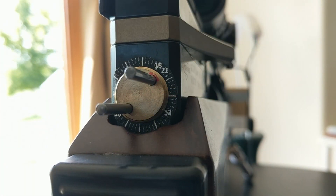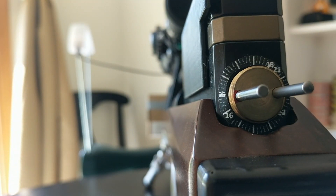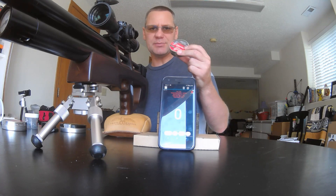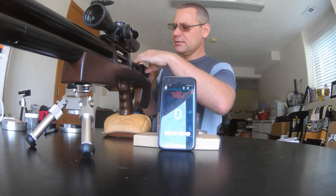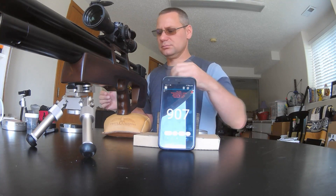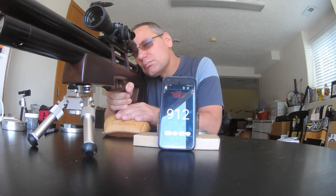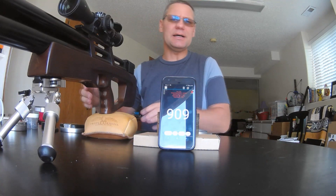Next we'll change from 21-grain slugs to much heavier 25.43-grain pellets. I'll slide over so you can see where the setting is — 25 is right there. Now the hammer spring is set to shoot the 25.43-grain JSB Monster Redesigns, should be 900 feet per second. Readings: 900.7... 900.12... 900.9. Maybe a little high — I can probably dial that down. So pretty good.